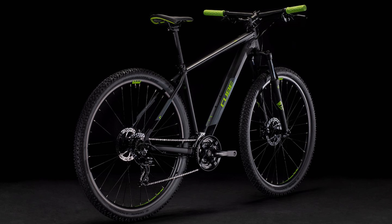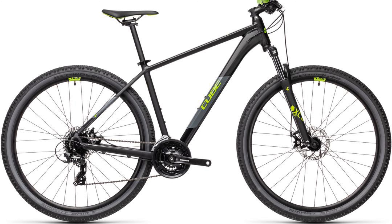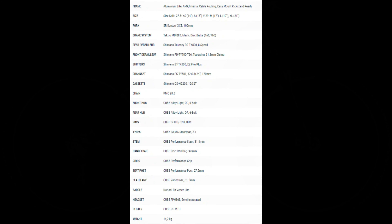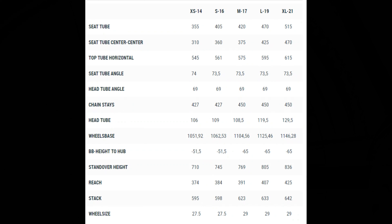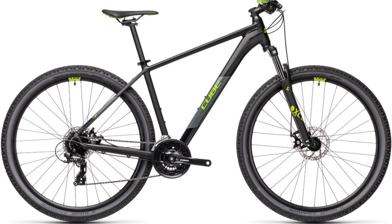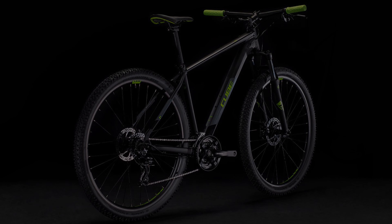Another brand with a larger European presence, we have the Cube AIM. Their website doesn't display pricing, but I did find resources saying it's around $480. Same fork as the others, Tektro mechanical disc brakes, but this bike does use a 3x8 speed drivetrain. Same deal with the wheel size as the last two bikes. 69 degree head tube angle with a 73.5 degree seat tube angle. This bike does come in two color variants and also offers internal cable routing — otherwise it's very similar to the other bikes.